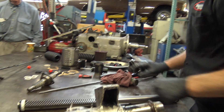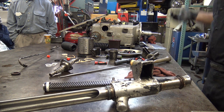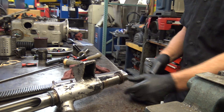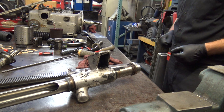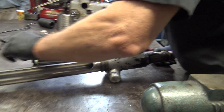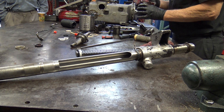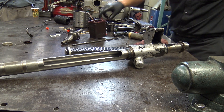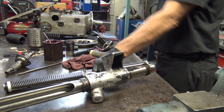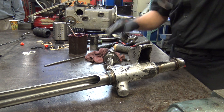Now we're ready to insert the rack into the housing. You have to insert it from the end that doesn't have the threads on the inside. If you insert it and go too far and try to pull it back, those threads are going to damage it, or if you try to insert it from there, it's going to ruin this seal. This rack intersects with the pinion here, so it goes this way obviously.